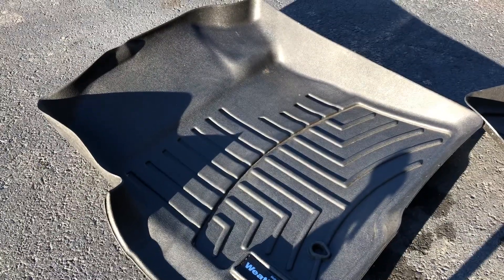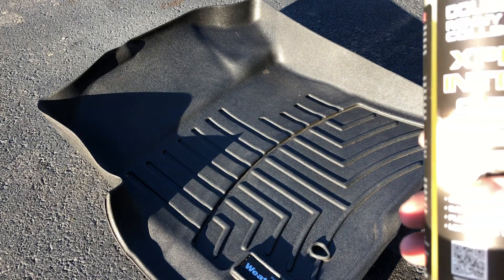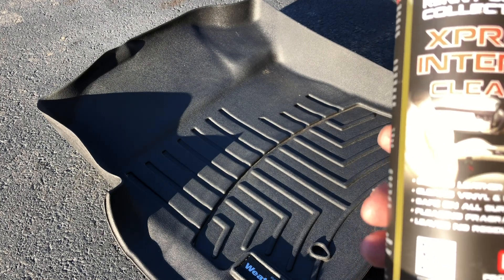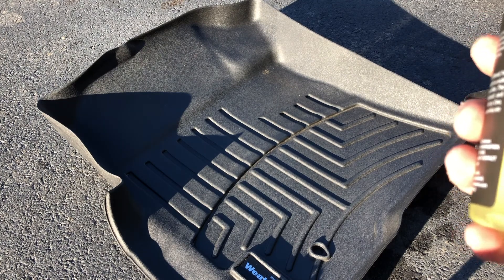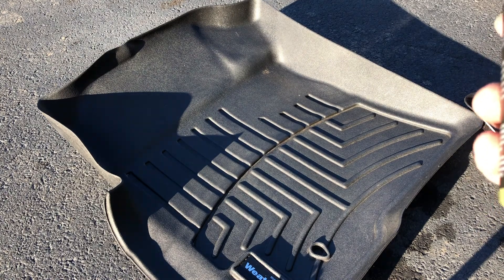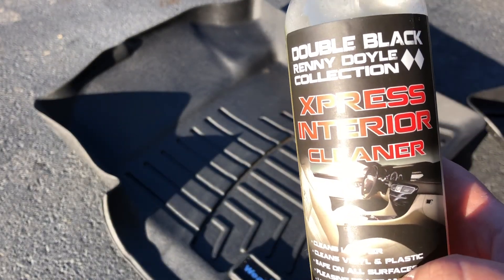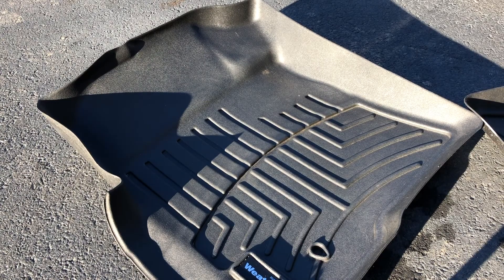For all you detailers out there who want to do some spot treatment — P&S Double Black Renny Doyle Collection Express Interior Cleaner. It's awesome — cleans leather, vinyl, and plastic, safe on all surfaces, has a good fragrance, and leaves no residue. That's probably the coolest thing right there. This is Wes with Divine Reflections saying, keep on shining.